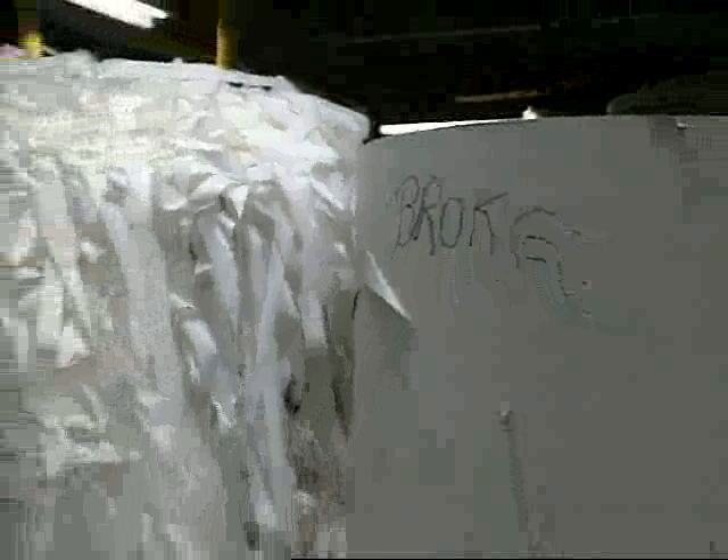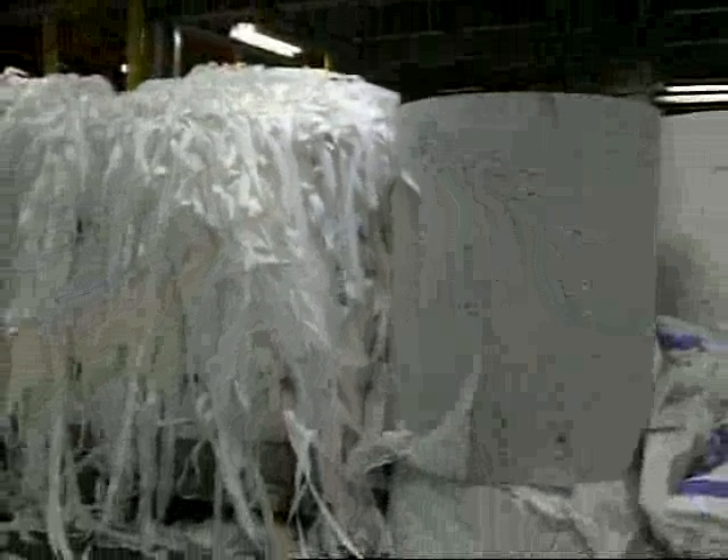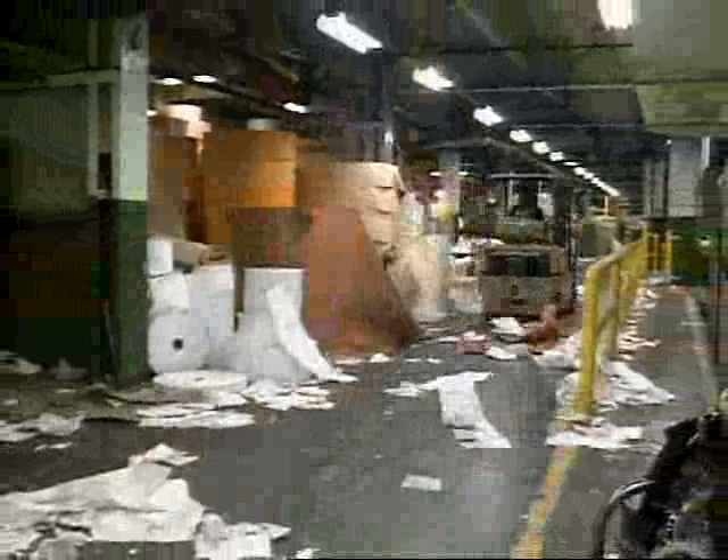At first this seems like a terrible waste of paper, until you realize that the spoiled paper is simply fed back to the start of the process. Spoiled paper is called broke. Because this plant makes fine papers, the various grades and colors have to be stored until that particular paper is being made again. In lesser grade paper making, this stuff might just be sewn together.